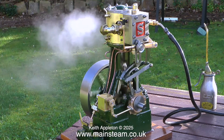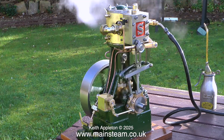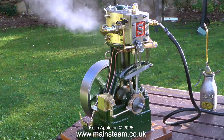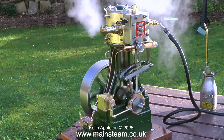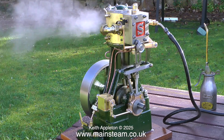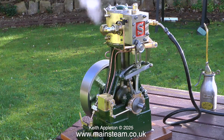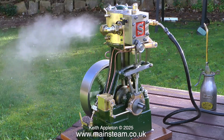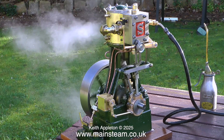On screen at the moment is a video clip from a few years ago, featuring a Stuart 5A steam engine that I built, running quite well at a moderate speed. The problem is this is a large engine with a two and a quarter inch diameter piston and a stroke of around two inches, so it does use a lot of steam, and the boiler connected to it is nowhere near as big as it should be.